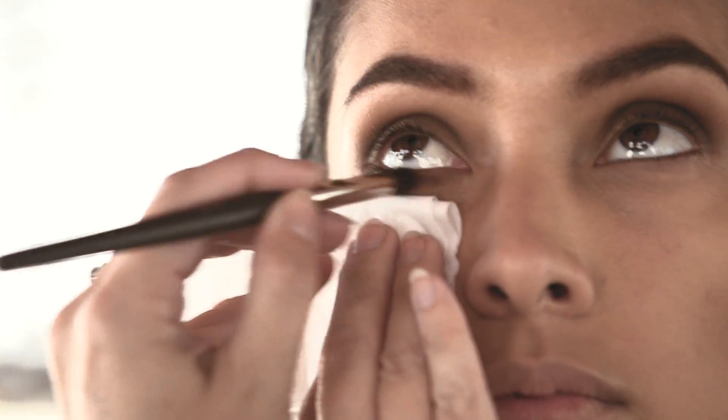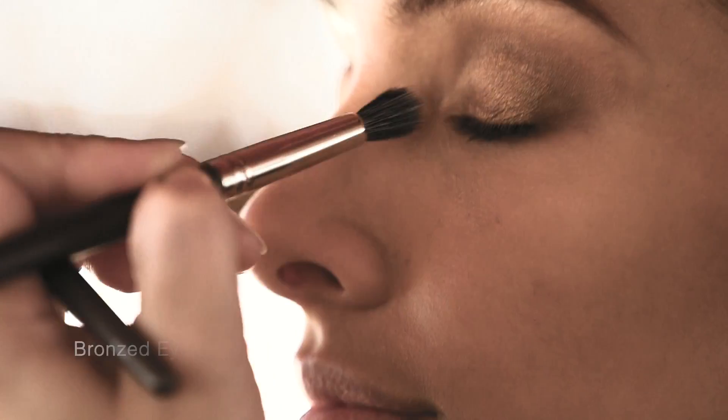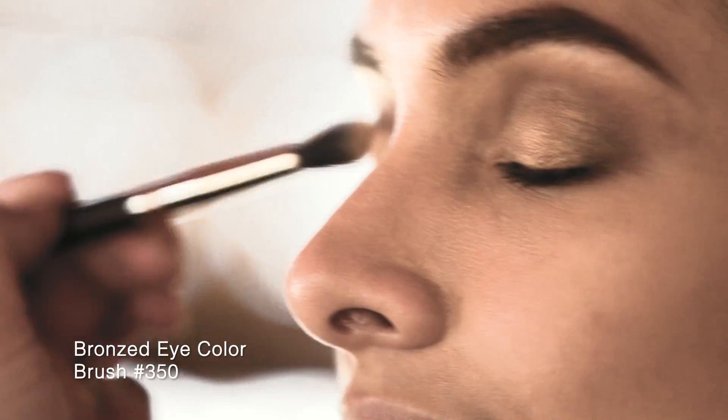For added dimension and intensity, use Brush 350 to apply bronzed eye color to the lid and blend with Brush 610.